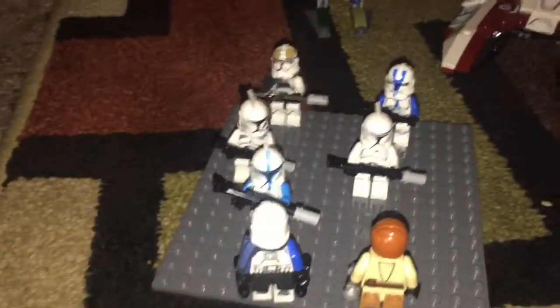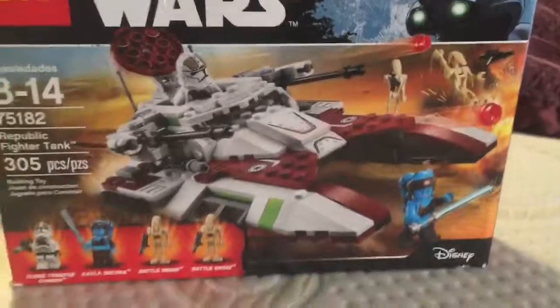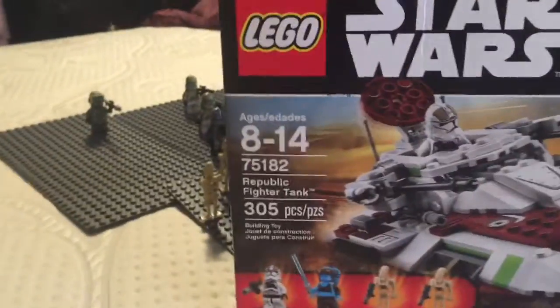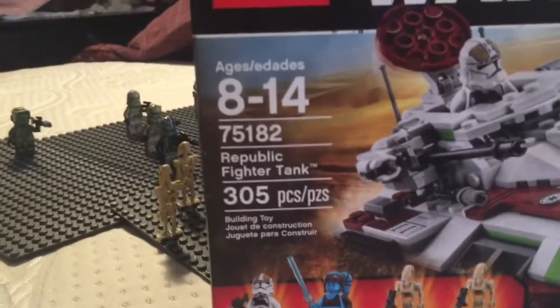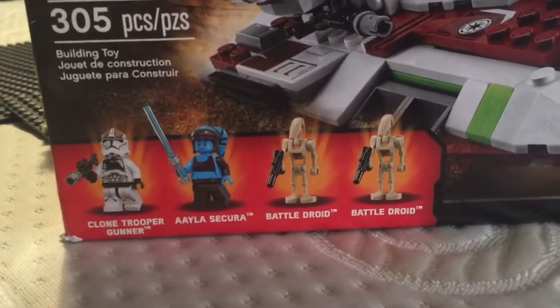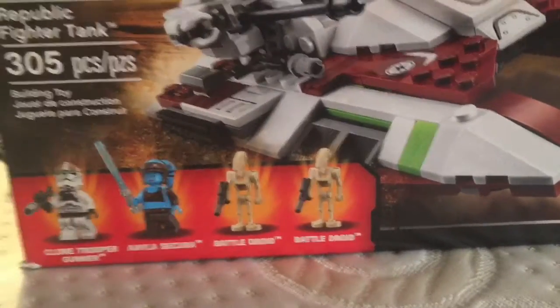Let's just get to the main point of this. How are you doing? This is StrokeSevenFiveSixSeven here with another review. Today we have set number 75188, the Republic Fighter Tank, introducing the clone trooper gunner, Ahsoka, and two battle droids. We got the fan art looking cool.